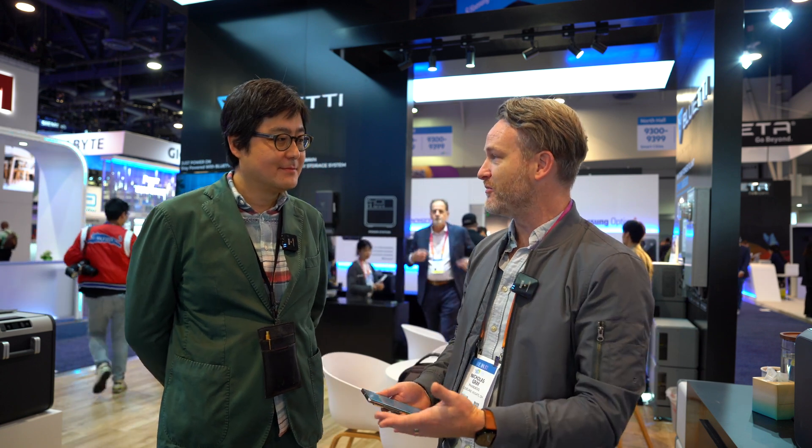Hey, what's going on guys? I'm Nick Gray from Fandroid and we're at CES 2023, starting things off with Bluetti to take a look at some of their new battery systems that they've announced at this show, and also some of the ones that have just been launched over the last couple of months and being successfully launched on their Kickstarter campaign.